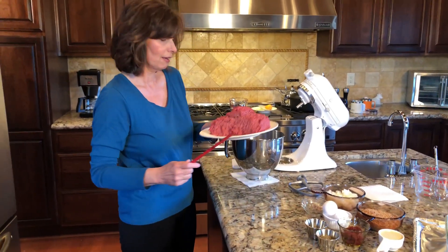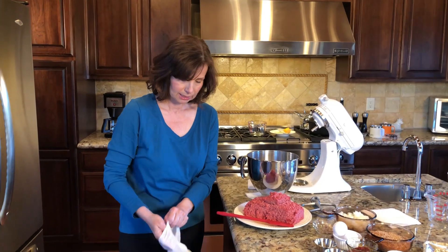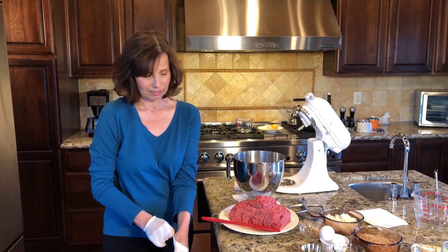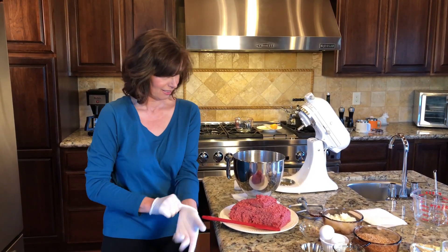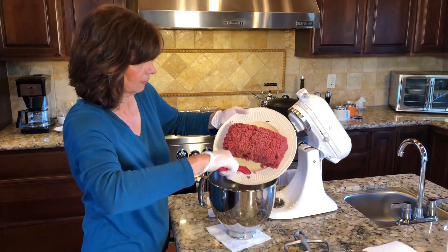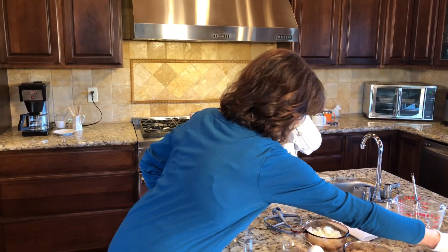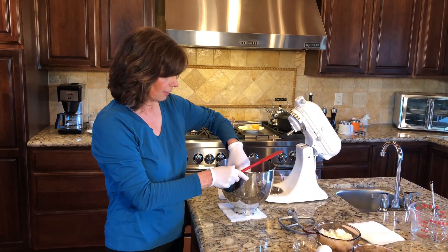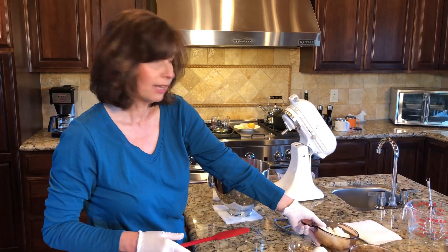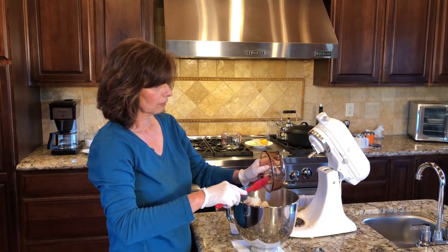I'm going to put on my gloves so it makes it easier when I'm switching tasks and I don't have dirty hands. We're going to put in two and a half pounds of not super lean meat, because we want it to be juicy and flavorful so the meatloaf has a lot of flavor. And one onion that I chopped pretty finely — put that in there.